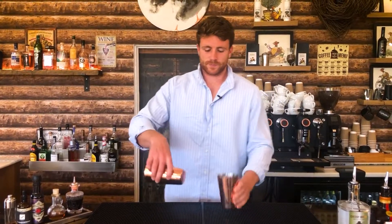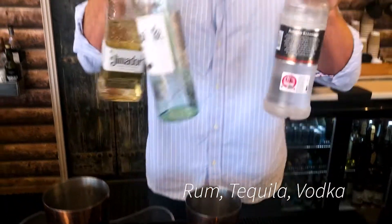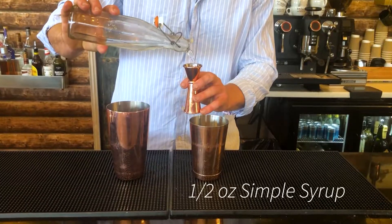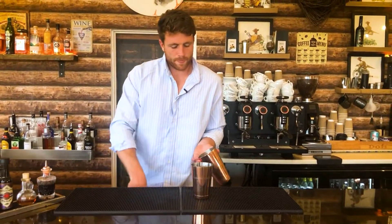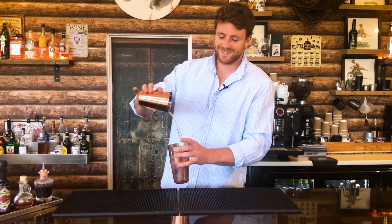We're going to finish with one that pretty much everyone knows — you can probably guess what it is looking at all that booze. Another hint: we're starting with half an ounce each of rum, tequila, and vodka, and we're coming behind that with half an ounce each of gin and Cointreau. We then want three-quarters of an ounce of fresh lemon juice and half an ounce of simple syrup.